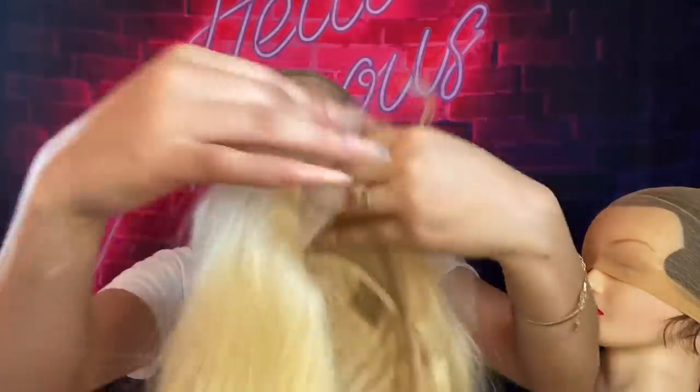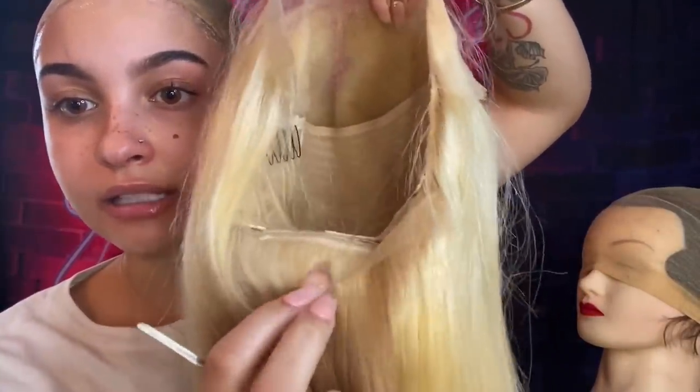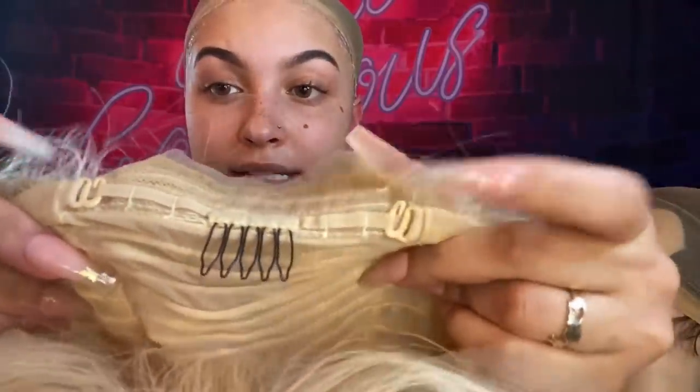You know your glue is dry when it's clear. Here we go — this is my 24-inch 613. 613 is the color of the hair for those who didn't know. 24 is the inches. This is a 13x4 — 4 inches back, 13 across — it still gives you a lot of part space. You could do a side part or even a half-up half-down with this. Most wigs come with this little flap of lace, so I'm just gonna cut that off.